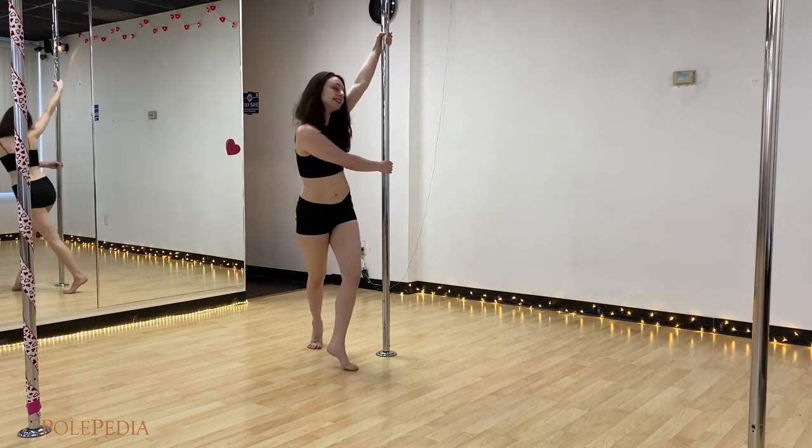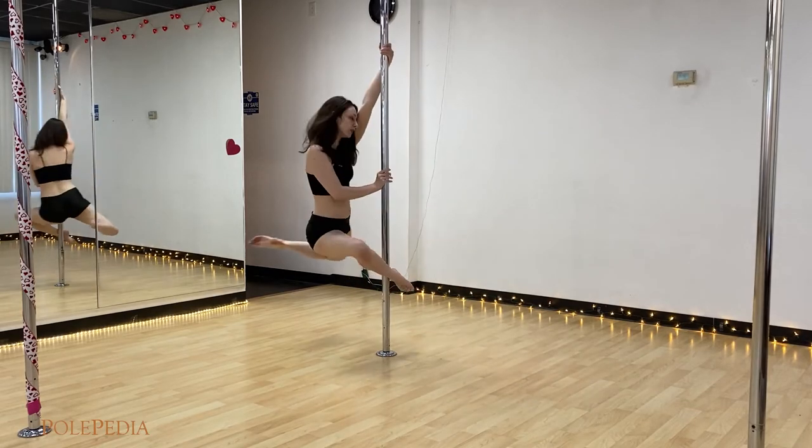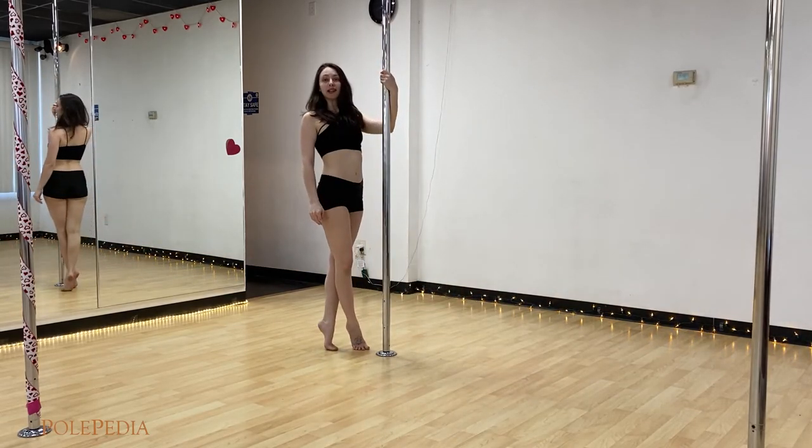In motion: step inside, swing outside, hook ankle, up into the back, and step it on out.